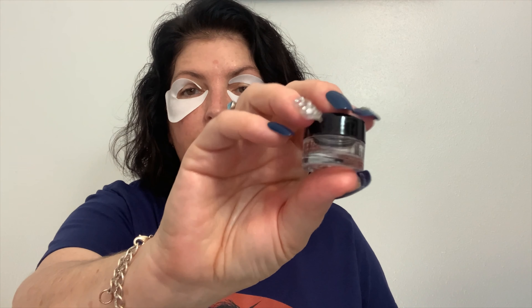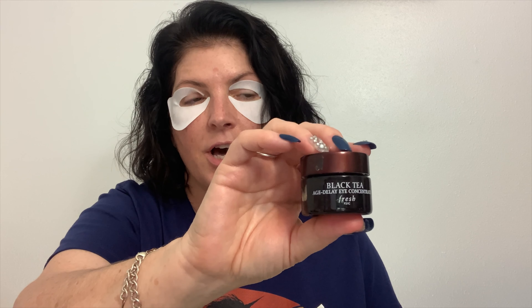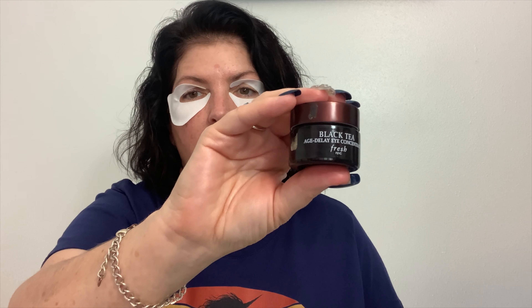I went through a miniature Bobbi Brown Hydrating Eye Cream that I kept at my vanity — I really enjoyed it, very rich and creamy for my eye. I think I'd like to buy the full size. Also the Fresh Black Tea Age Delay Eye Concentrate — this lasted a very, very long time. I think it's actually a full-size eye cream. I got it in a kit around Christmas and I really enjoy this eye cream a lot. I really like the Black Tea line from Fresh.